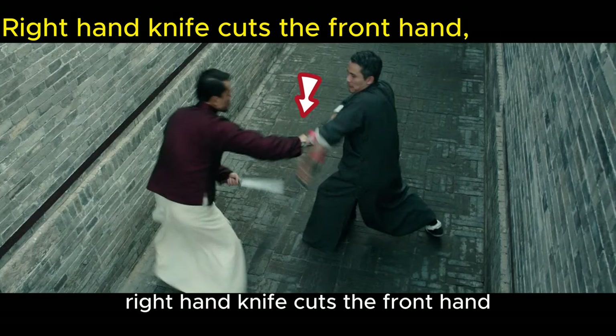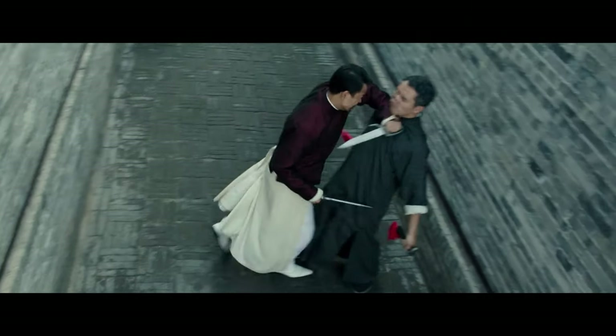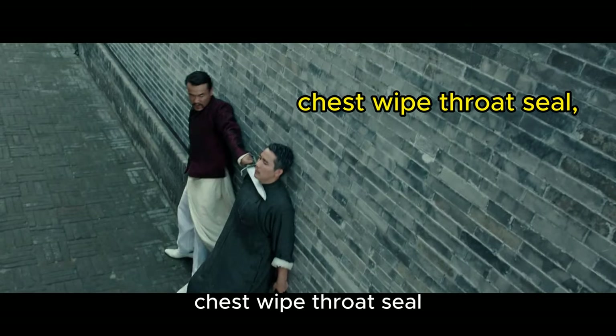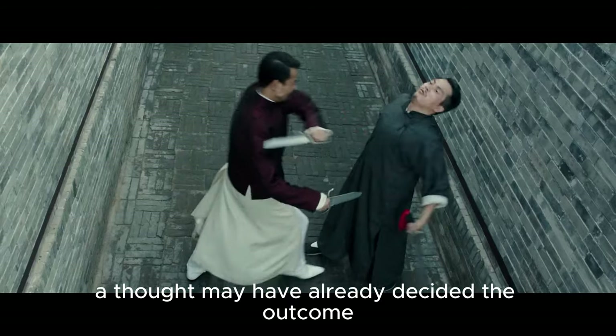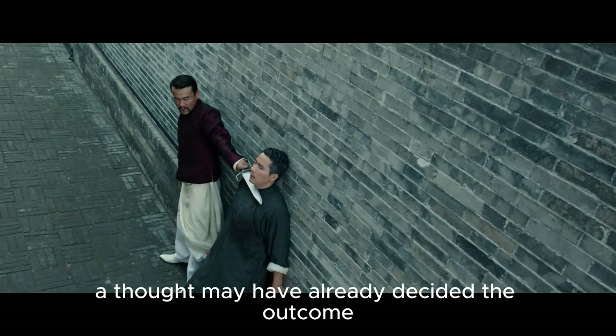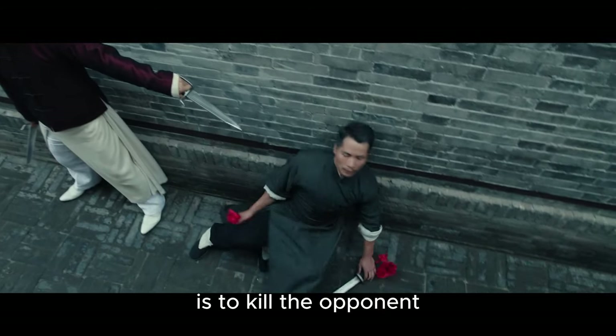Right hand knife cuts the front hand. Left hand knife chops off the red ribbon. Chest wipe throat seal. Martial arts is not so magical — a thought may have already decided the outcome, after all. The meaning of martial arts is to kill the opponent.